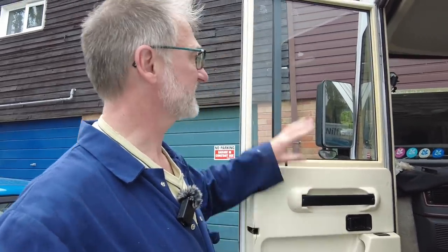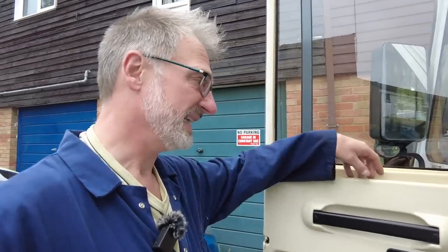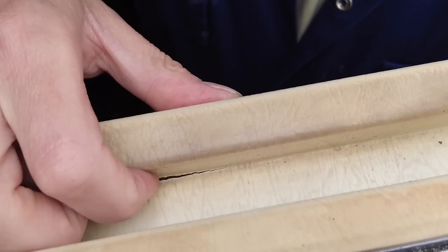Herman our motorhome is a 1998 Hymer B564, but a lot of Hymers have a similar door. What I'm about to do is something I don't look forward to — this will be the fourth time I've done this. This is the main door card and that all needs to come off so I can get to the locking mechanism. The second problem is this handle ridge here, which over time has weakened and split.